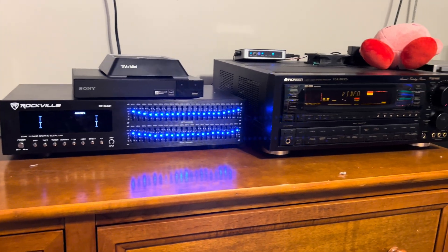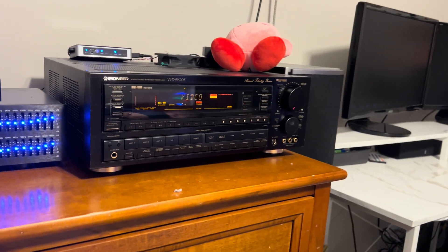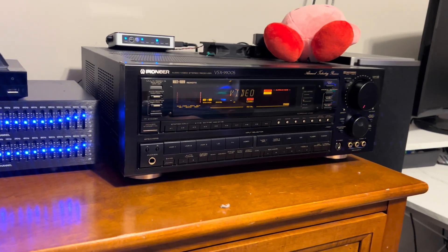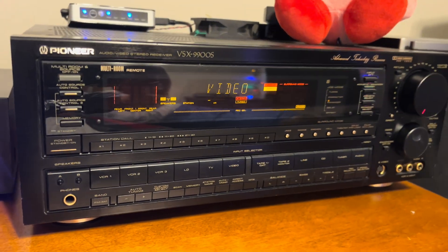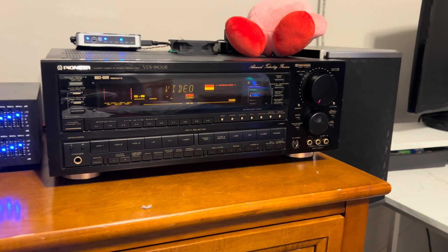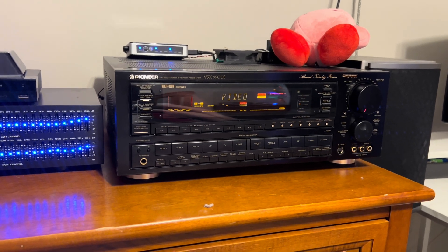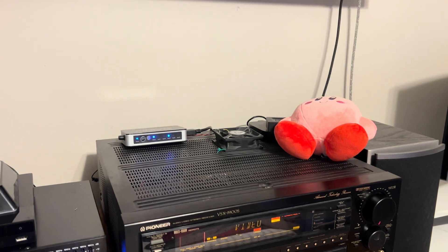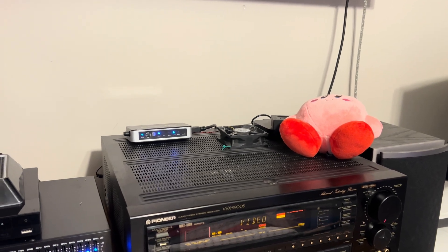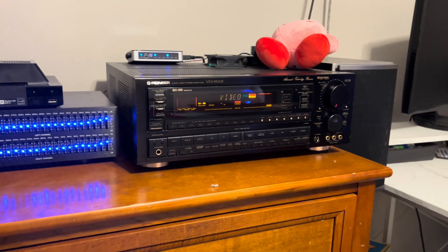We are on location tonight in my son's room. He's 11 and he's got a gaming setup. His father bought him a while back a Pioneer VSX 9900S — a late 80s, early 90s monster receiver. Lots of buttons, lots of lights, and it works really well. It has a fan on top which I kind of mounted there and plugged in externally so it stays cool, because these guys get hot and it's already over 30 years old.